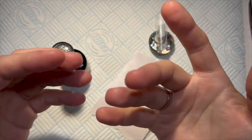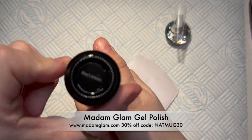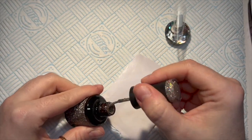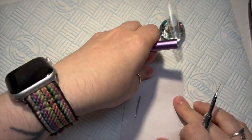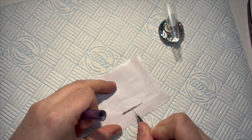Hi everyone, welcome to day number 18 of the nail art advent with Kelly and Karen. Today's theme is gifts. I have got some Madam Glam gel polish — this one is called Bee's Knees, it's got a reflective glitter in it. I love it a lot. Onto a form backing, I'm going to put about three or four lines of gel polish.